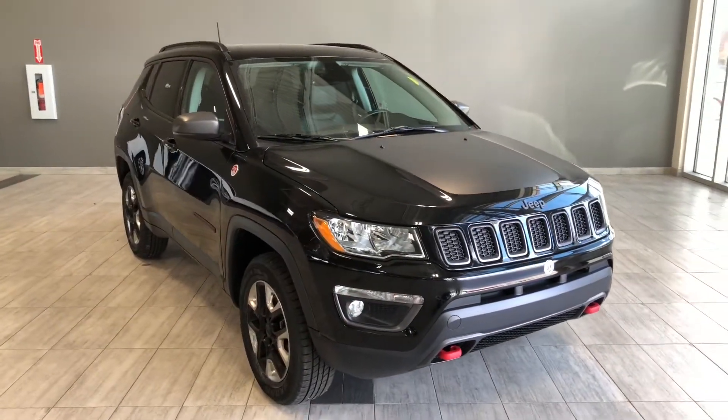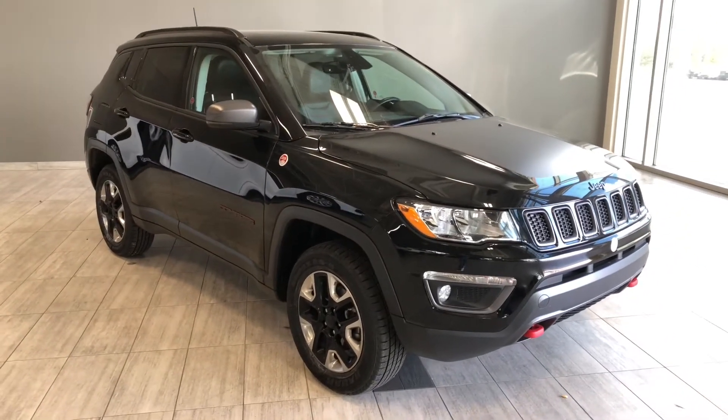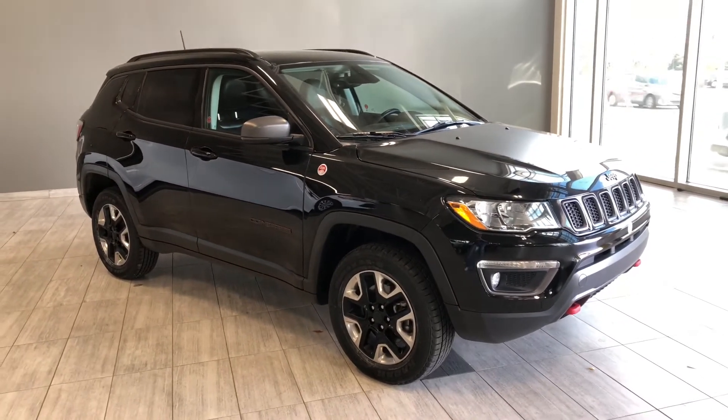Taking a last look at our Jeep Compass, some of those great interior features include driver and passenger heated seats along with a heated steering wheel, panoramic moonroof, backup camera, and Bluetooth capabilities.